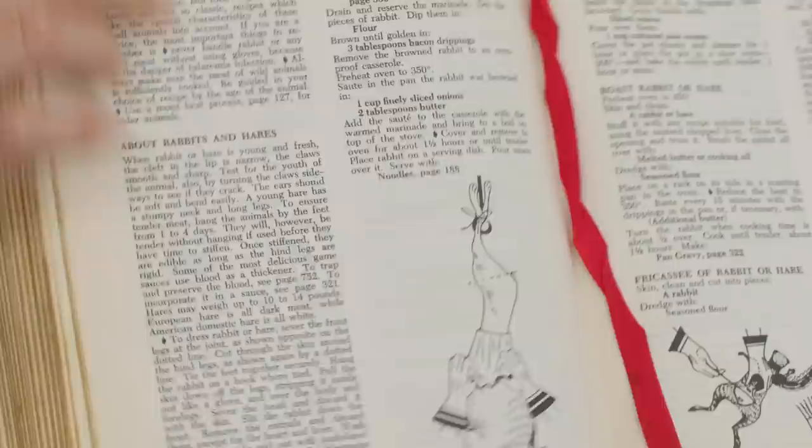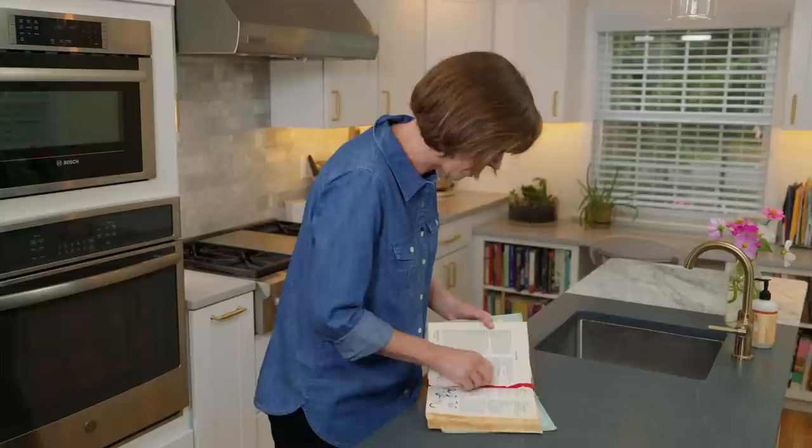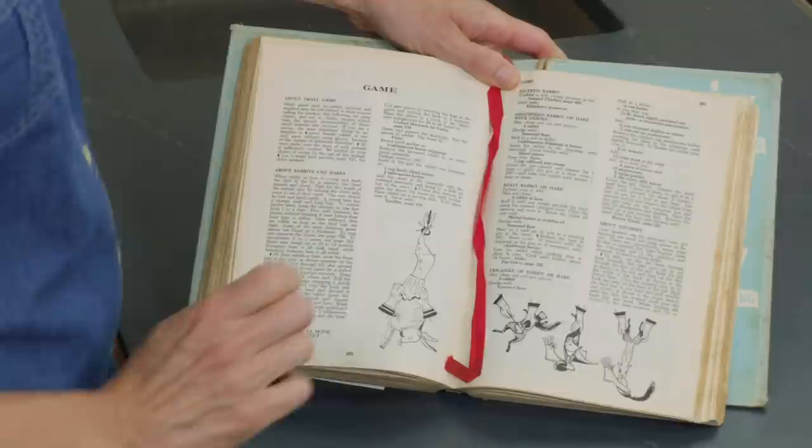This is the book that I used to learn how to make crepes, and I still love the recipe — I use this recipe all the time. But I wanted to show you my favorite page in the whole book, which I have marked. It has this red ribbon attached, and this has always been my favorite page.